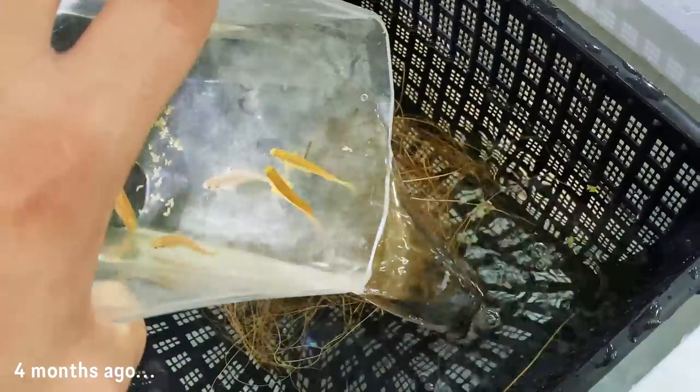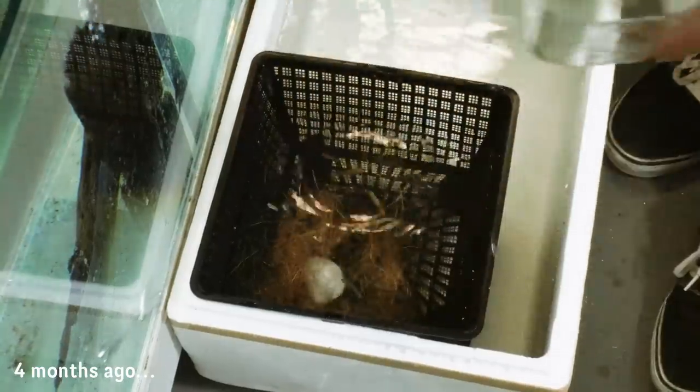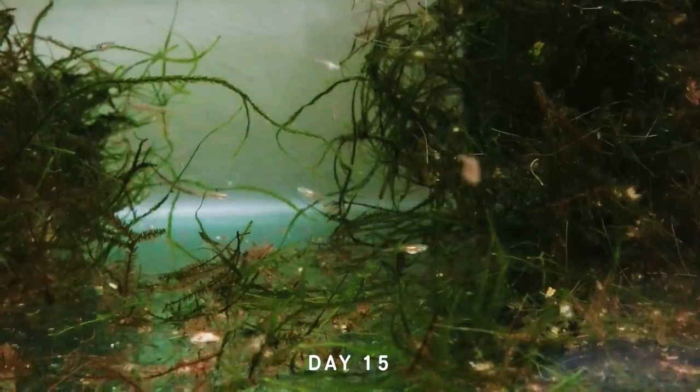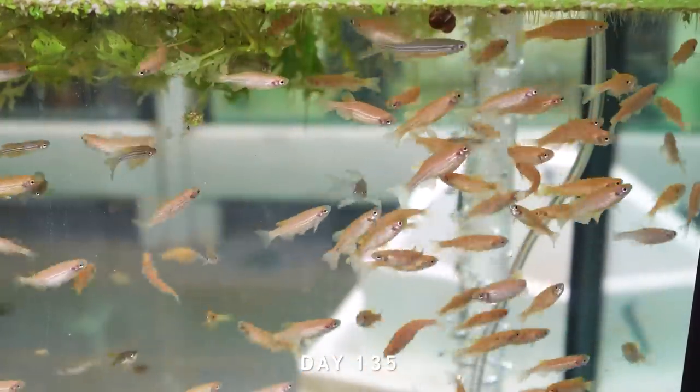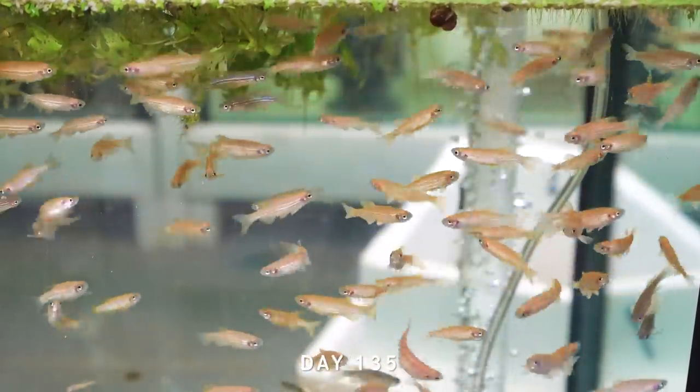A few months back I bred some of my danios, and when I was breeding them I thought it'd be a fun idea to cross some of the different types and strains to see what fry we would get. Now since a few months has passed, I've actually grown up all the fish that we bred and we can see all the different types of danios that we produced with this cross.